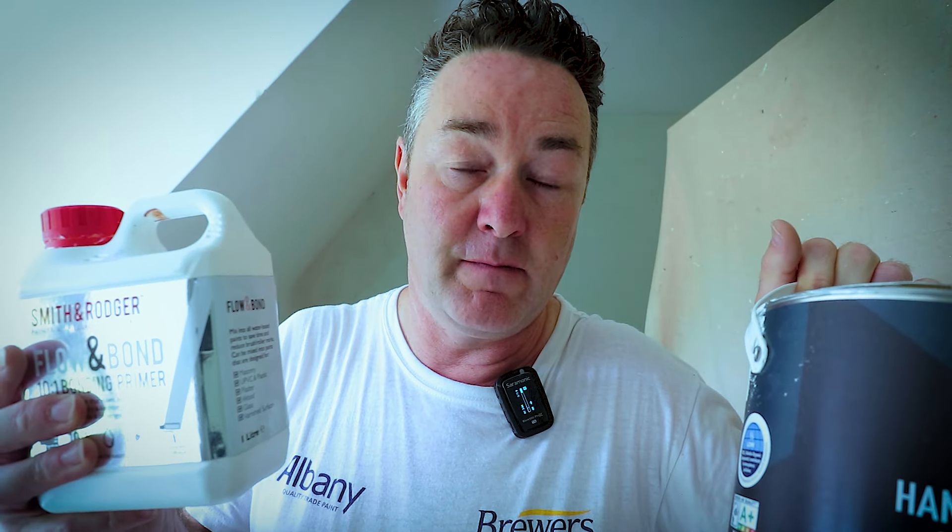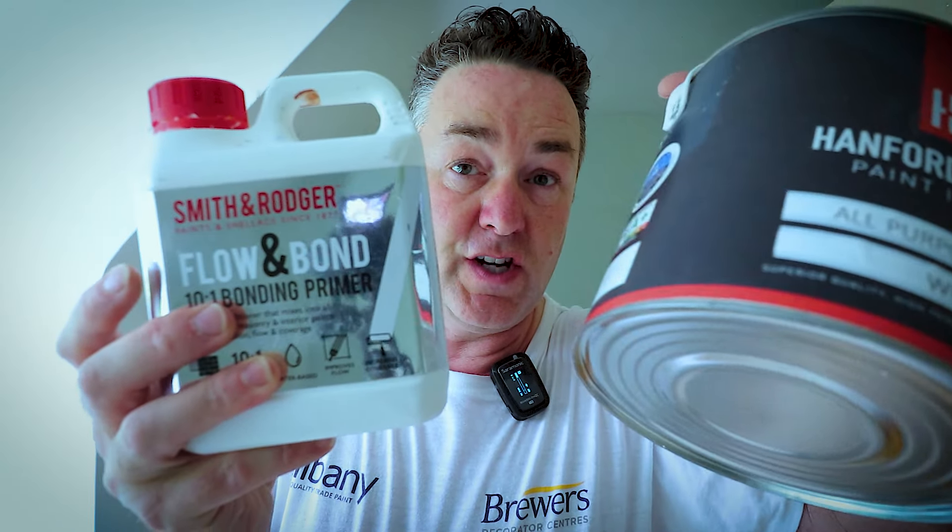It does help with adhesion. If you've got problem surfaces — I've got some areas here that were previously oil-based and starting to peel — it helps with gluing down those edges as well. If you have a little bit of a problem surface like skirting boards with a chip, you'd sand it down and you could peel it off, but Flow and Bond helps with the adhesion. That's a shout out for Smith & Roger — no sponsorship — I just like the product. I also like Hamford & Green; their eggshells and paints are really nice to use.